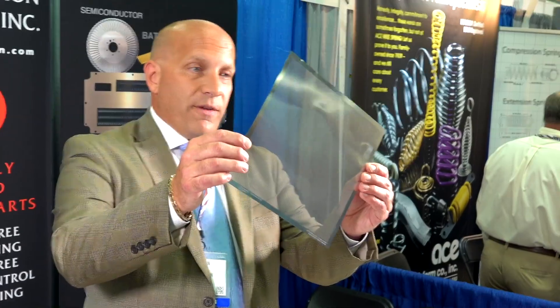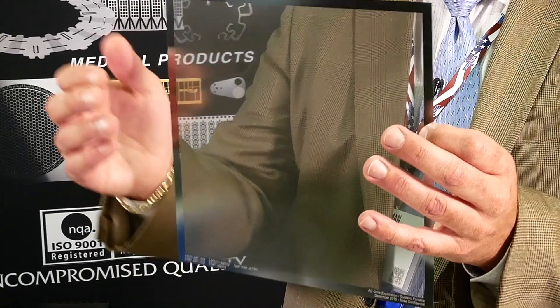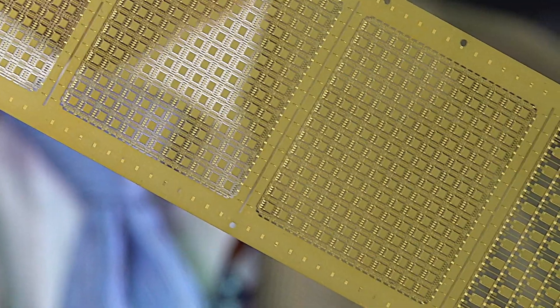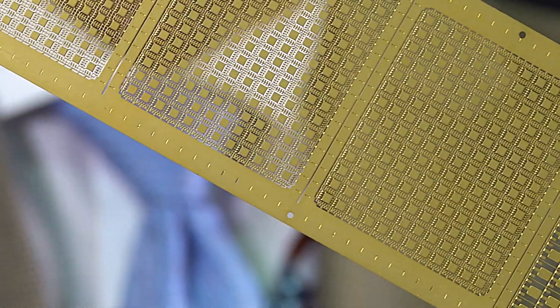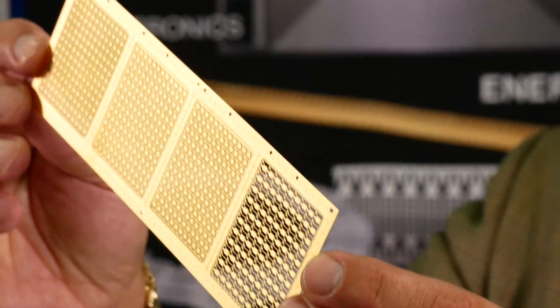We can do very fine mesh screen patterns. The smallest feature that our technology can resolve is .006 inches, or six thousandths of an inch. This is a lead frame for a microelectronic application where we've added nickel and gold plating for corrosion resistance and solderability. This allows it to be wire bondable in the applications to come.